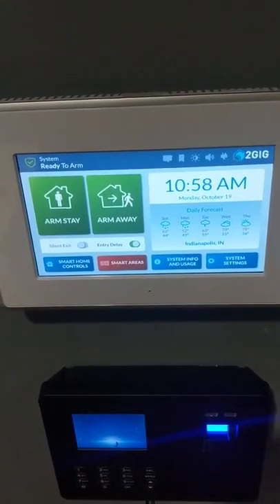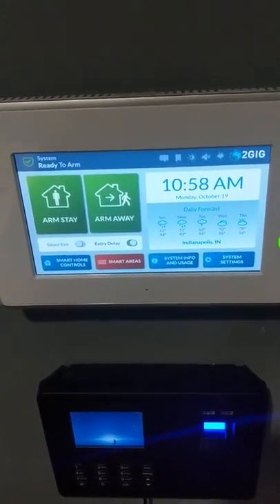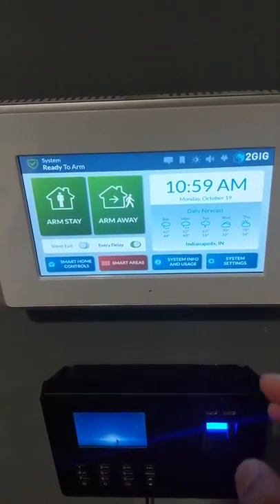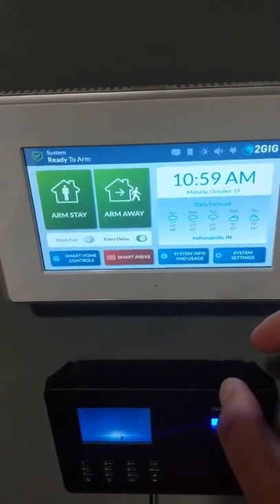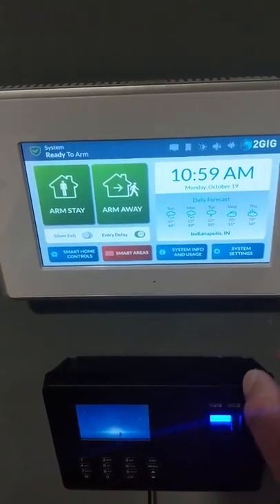Hey guys, I'm going to talk to you real quick about two features on your GC3 keypad. They both involve your screen. So if the screen isn't awake yet, you can go ahead and either touch the green button here or touch the screen itself to wake it up.